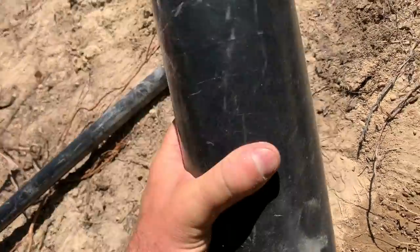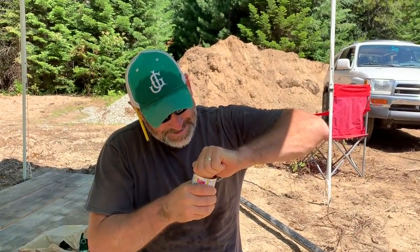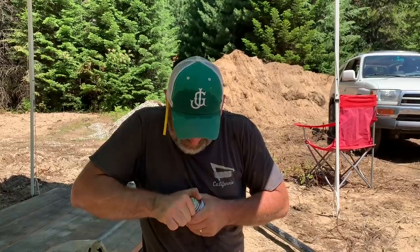Wow, that looks good! Okay, so next step is we've got to put this guy on here. This guy is going to go on there like that. The pipe actually came through there perfectly clean - it like squeegeed all the glue off of it, so it's clean and dry.